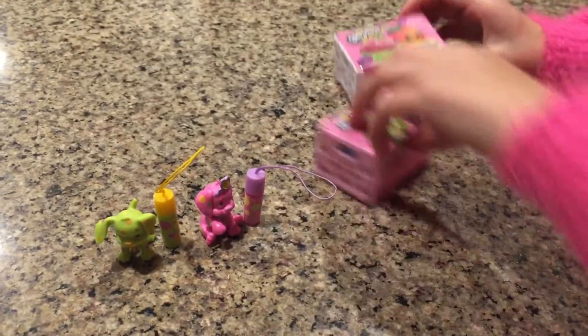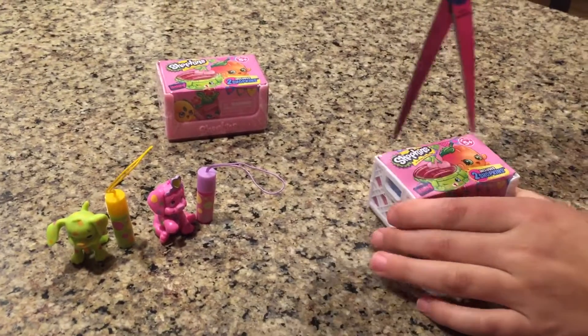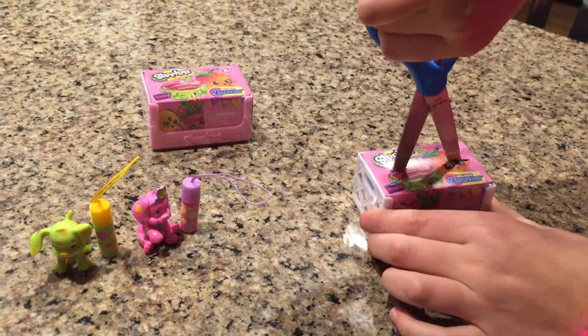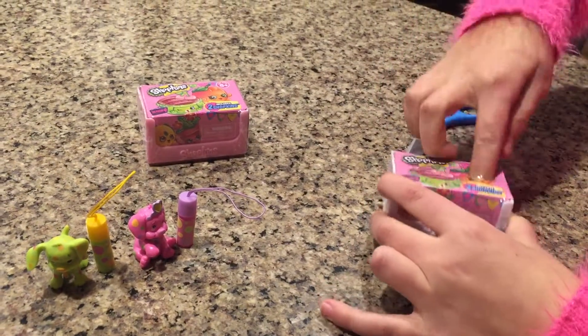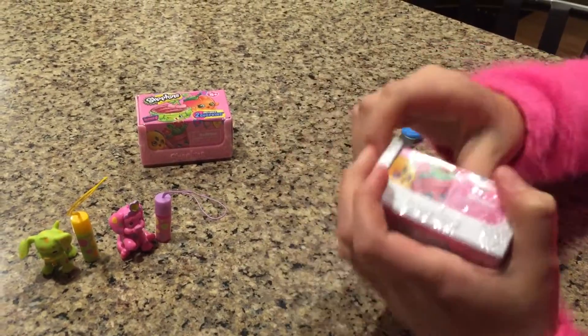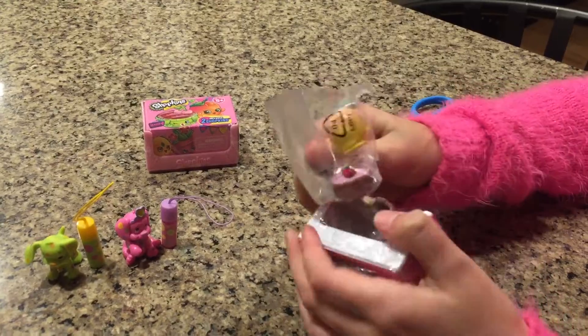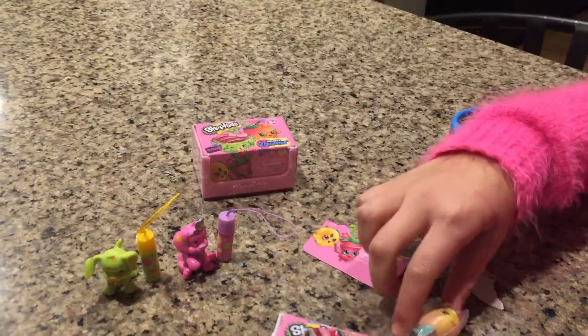So let's open our Shopkins two-pack blind bags. Let's open this one first — I have my scissors right here. Hope it didn't damage the Shopkins. Oh, this is cute — same one on the top.